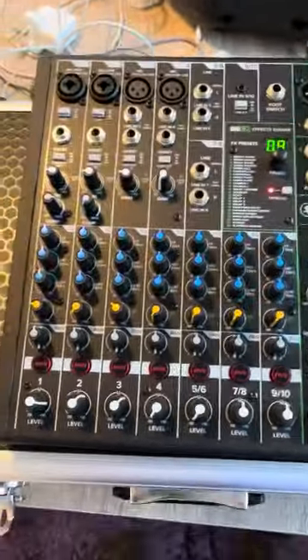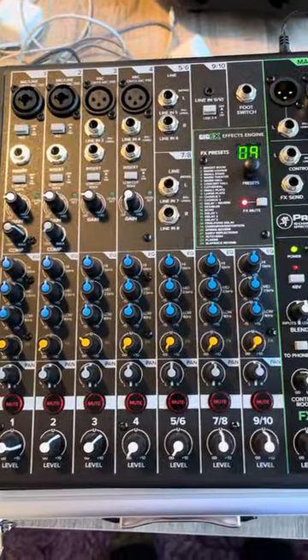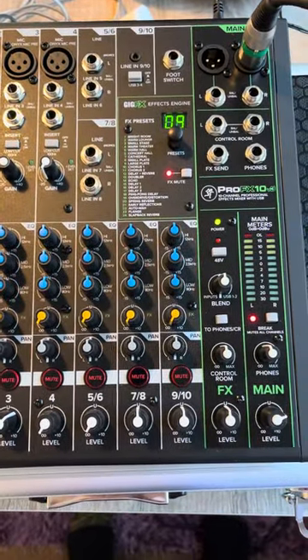Okay, Dan, so here we go. It's the new FX-10v3.